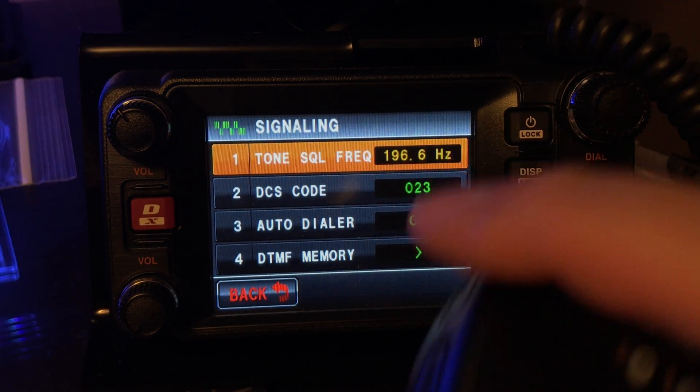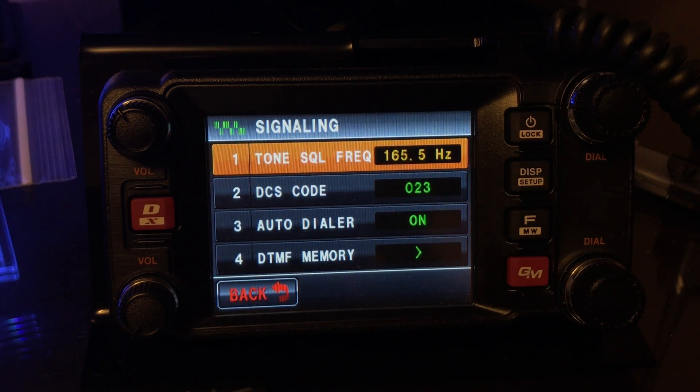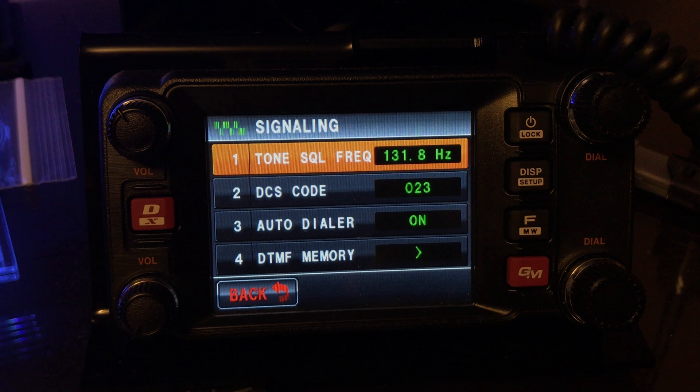You want to click in there, highlight it, and hold it down. Now it's scanning the tone squelch, and I'm going to have the repeater make some audio and we'll catch the correct tone. It's a little slow to scan. So that's it — 131.8, that's the CTCSS tone.